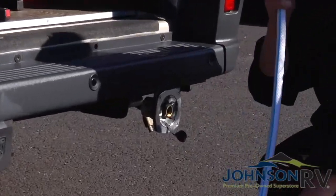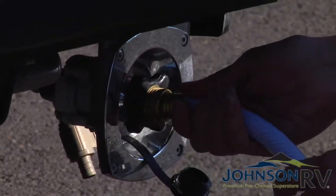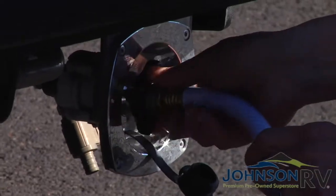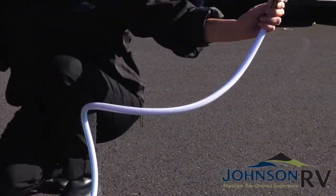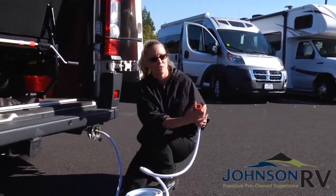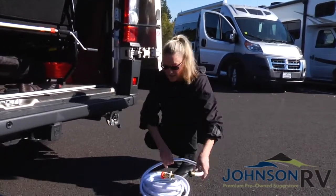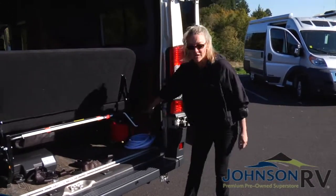To connect this, all you have to do is unplug this, thread this end of the hose into the City Water Connection, and the other side just goes to the spigot. This is a water regulator, so this side is the side that's going to be going into the spigot at the RV park. Next, we have some leveling blocks.